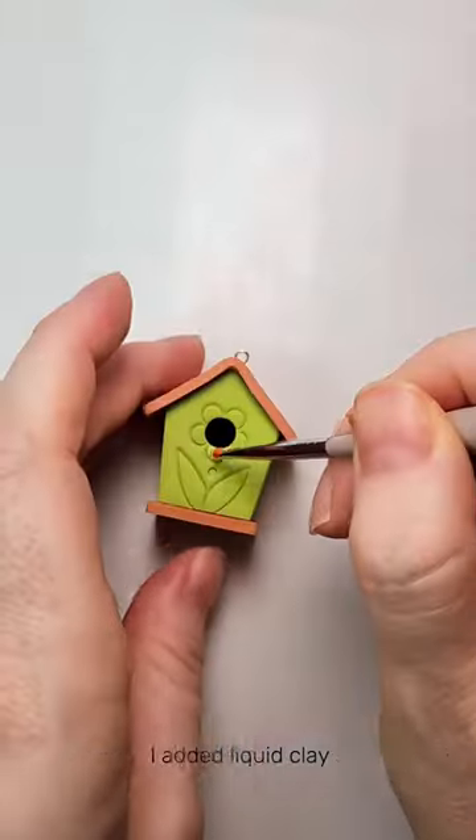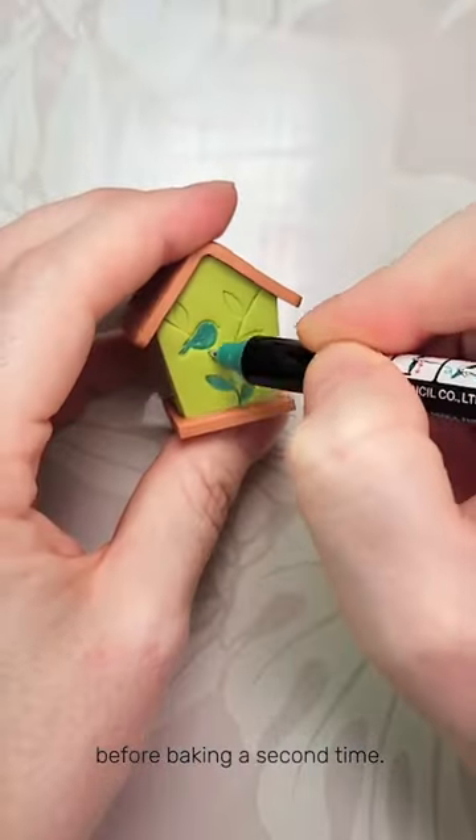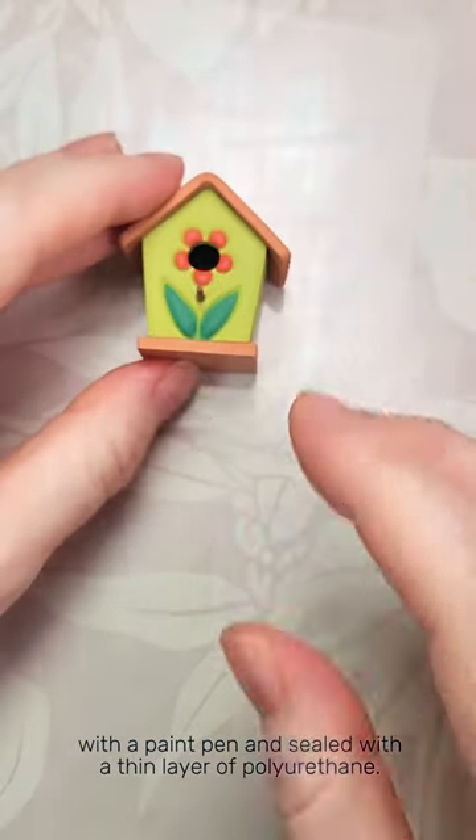I added liquid clay and a little polymer clay stick to the front before baking a second time. I colored in the details on the back with a paint pen and sealed with a thin layer of polyurethane.